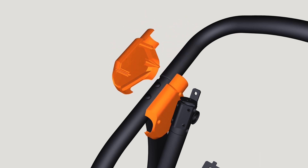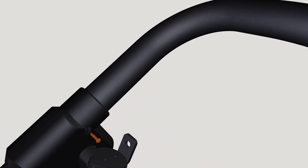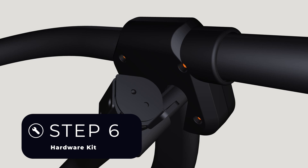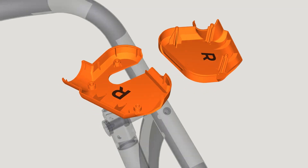Tip: to gain better access to the screw holes during assembly, carefully adjust the position of the linkage by pushing forward or pulling backward. Use the Step 6 hardware kit to attach the leg cover sets with three screws on each side and fully tighten with the Phillips screwdriver.